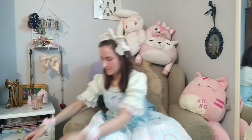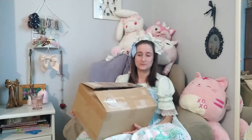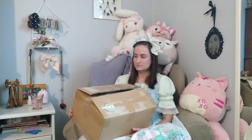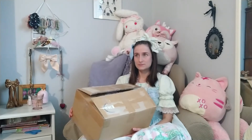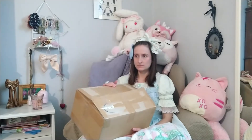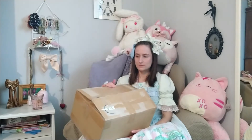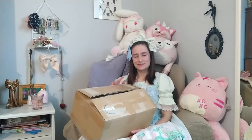Hi. I'm doing an unboxing today. This is the box I'm going to unbox — it's pretty heavy. I ordered quite a few things last month, secondhand from Japan. My main focus is to try to buy stuff for summer weather. I've had lately not super great luck buying secondhand, so hopefully everything or mostly everything in this box will be better.